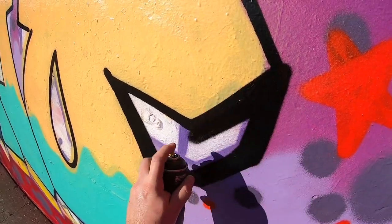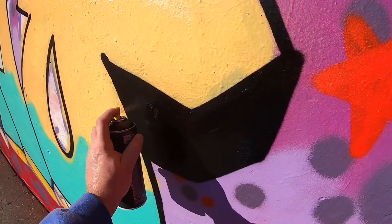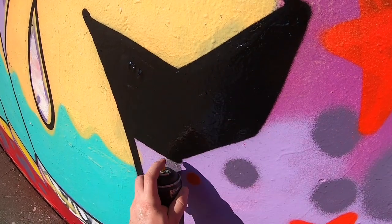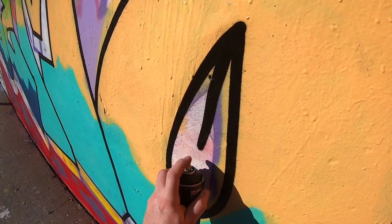These Montana Black blacks are so good for just lacing an outline — I love them. Even if you're rocking cheap cans, get a couple of these to outline with, you'll thank me later.